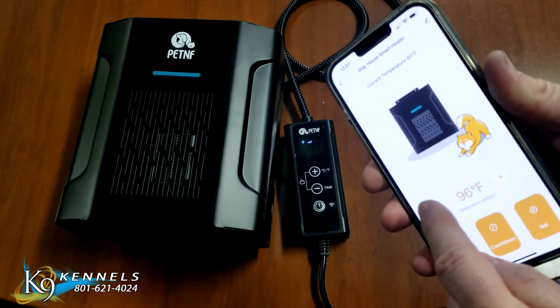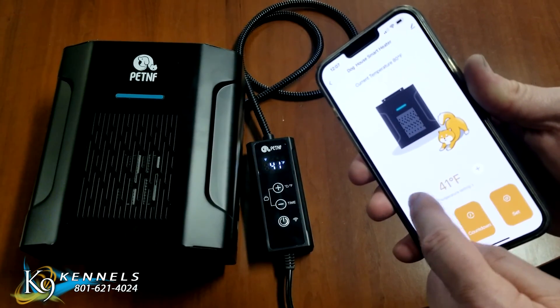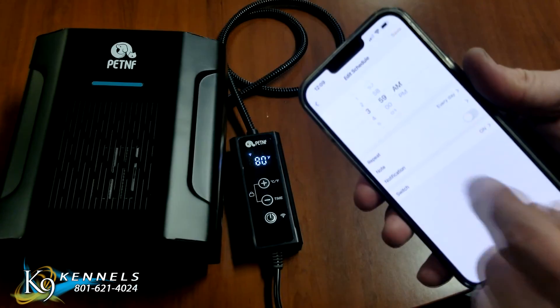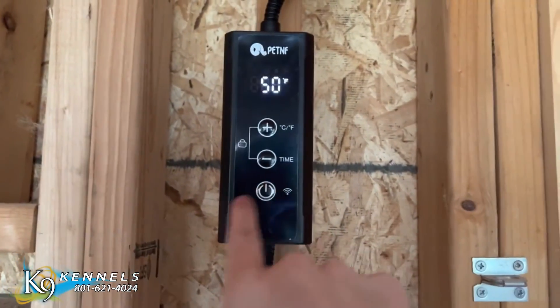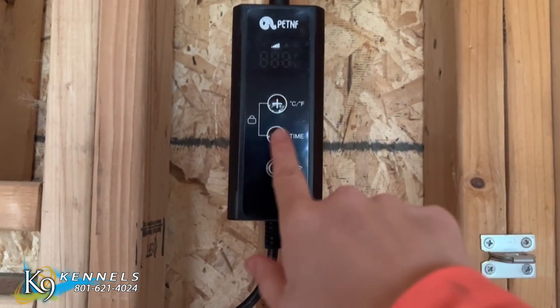With thermostat and timer design, this exclusive pet heater has the flexibility to set the temperature from 41 degrees Fahrenheit to 113 degrees Fahrenheit, and the heating time from 0 to 24 hours. When the temperature drops below the lower boundary temperature, the heater comes back on. All settings can be displayed on the thermostat screen. Set it and forget it.